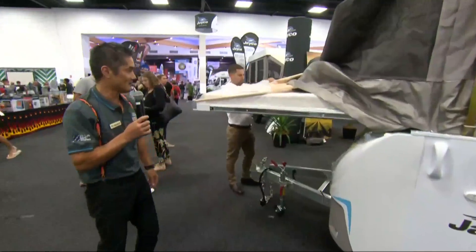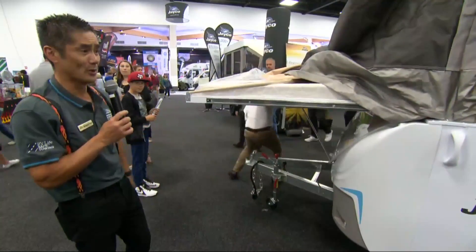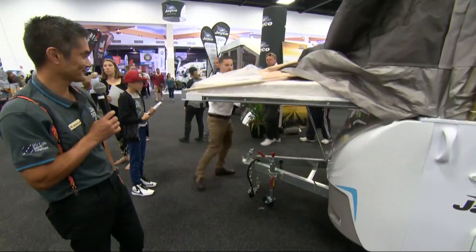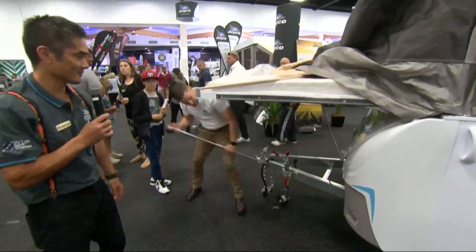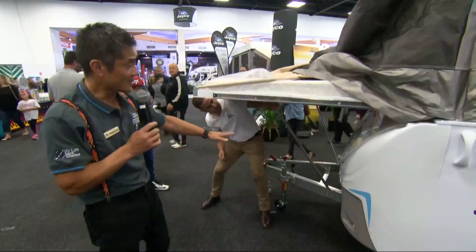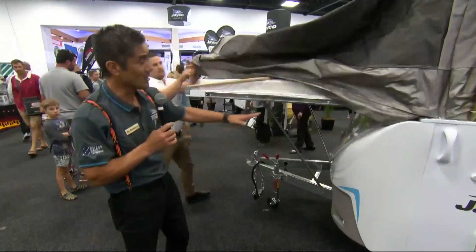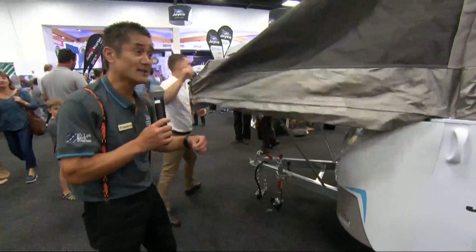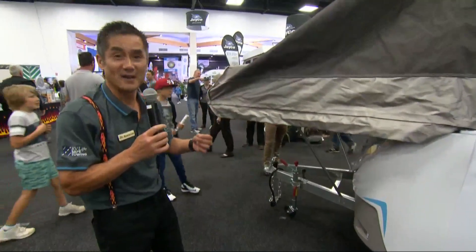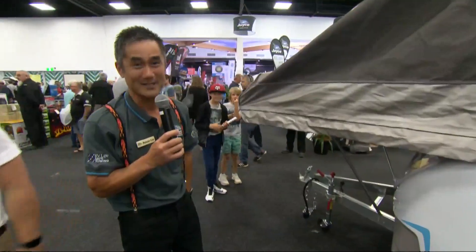So again, it's the same action. Poles are kept underneath the mattresses here and we're putting in our support poles. You will notice, folks, whilst Andrew is putting the support poles underneath, there's no gas bottles on the front drawbar. The reason being is we now put them in our front boot, which means they're secure from theft. So if someone runs out of gas at a campsite, they can't come along and steal your gas bottles.